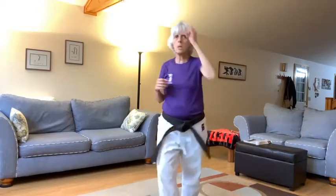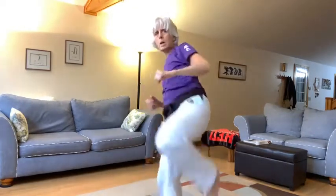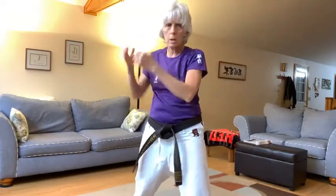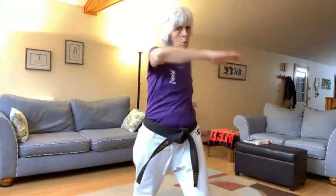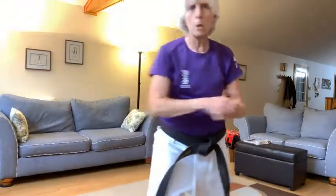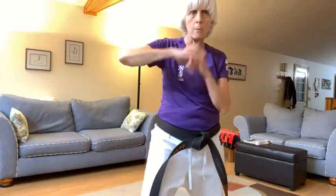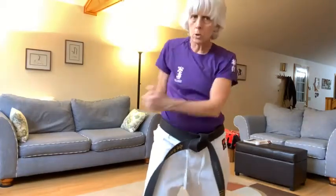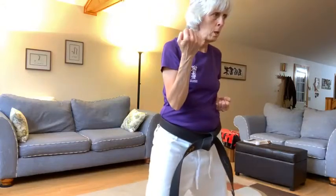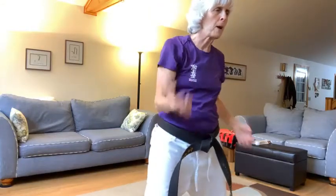Going forward again. Ni — kensetsugeri, kakegeri, hiji yoko ate, hiji yushiro ate, hiji yushiro age, into hiji orochi. One last time. San — joint kick, hook kick, stepping forward, yoko ate, hiji yushiro ate, hiji yushiro age, hiji orochi. And everyone pull your front foot back, nare. Fantastic.